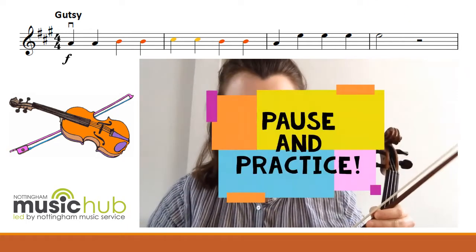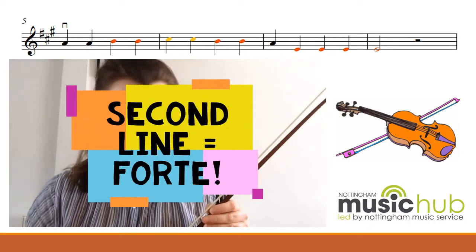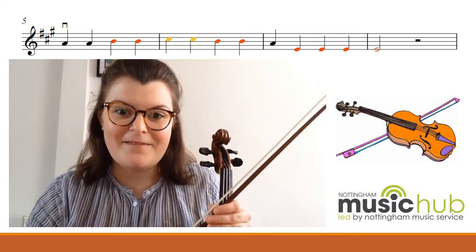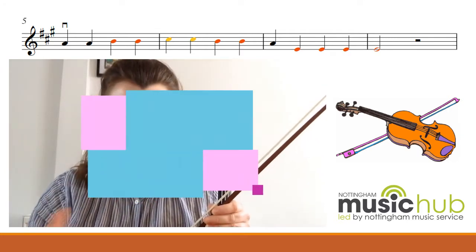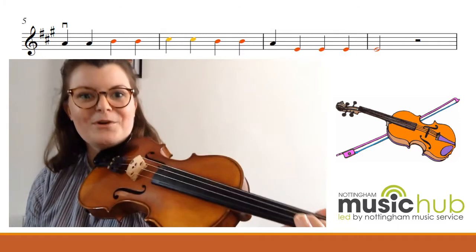Pause the video there and have a practice of playing that section forte. If you look at the second line of music, the dynamic hasn't changed, which means it's still going to be forte. Press pause, have a practice of playing the second line forte, and then press play again so you can play along with me. Okay, so hopefully you've had a practice. Here comes the second line — let's play it together. Forte.